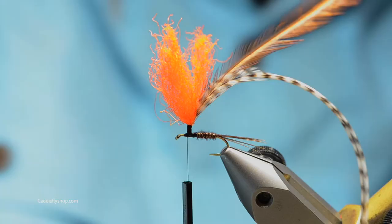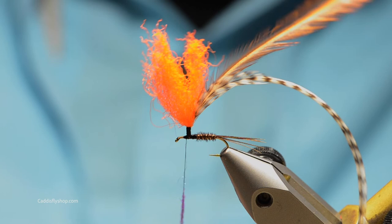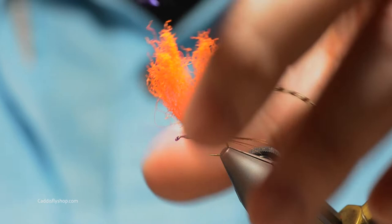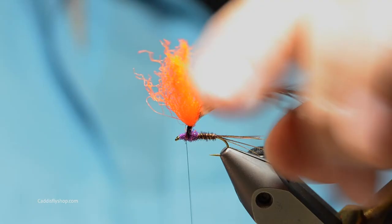Come back down. The thorax on this fly is some UV purple eye stub. Just put a light amount on there — a little goes a long way. The nice thing about the eye stub is you can pick it off pretty easily if you've gotten too much on your thread.